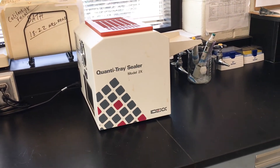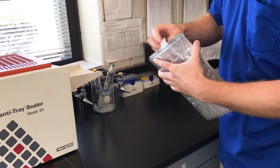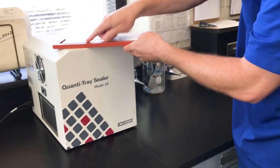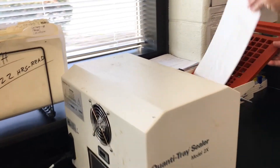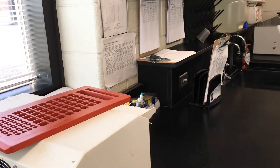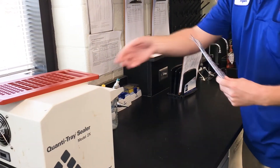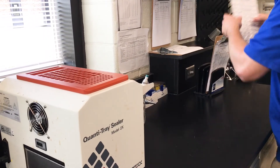What we do is we take these trays, fill them with our effluent or cleaned wastewater, fill them all up, and then we seal them. We'll put it in here like this, run it through a sealer and it'll glue it. Then we can take this pack and put it in our incubator or our water bath to allow it to sit and incubate for the viruses to either turn up positive, or hopefully there'll be no viruses in our wastewater.